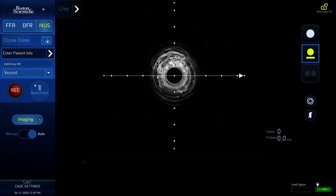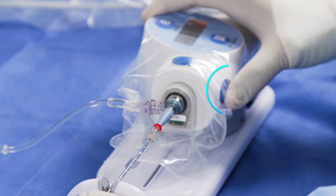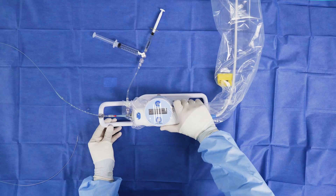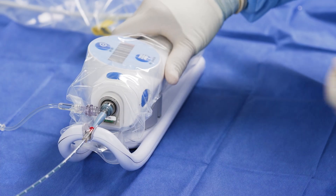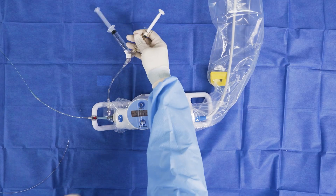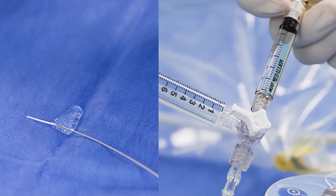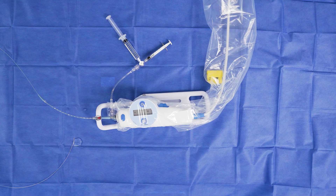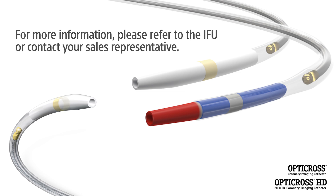The system will show bright concentric rings confirming that the catheter is functional. Turn the imaging off. Carefully advance the MDU to the forward position on the sled and clip the proximal end of the telescope to the sled. Perform a final 3cc flush of heparinized saline. The catheter is now ready to use. Follow the prescribed steps in the instructions for use to introduce the imaging catheter into the guide catheter. Proper preparation setup reduces the probability of air bubbles in the catheter.